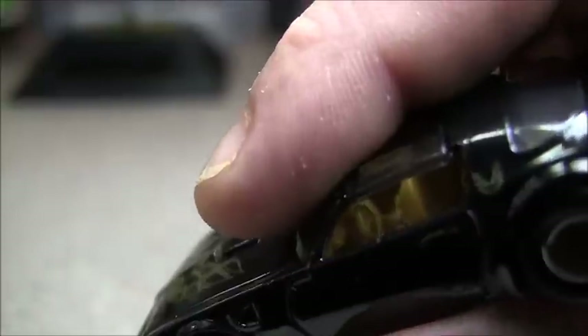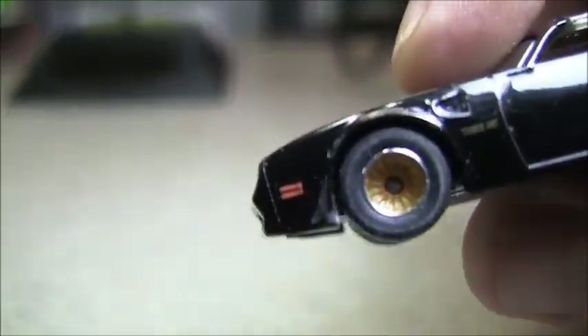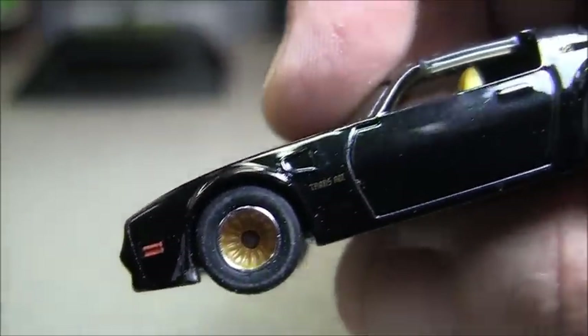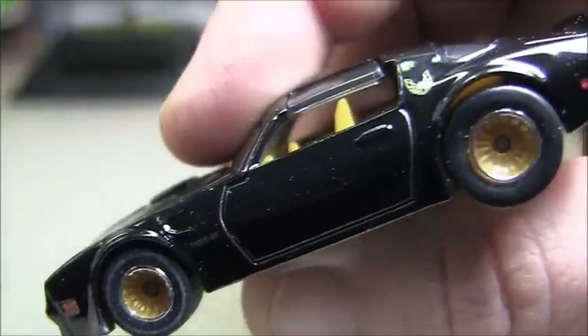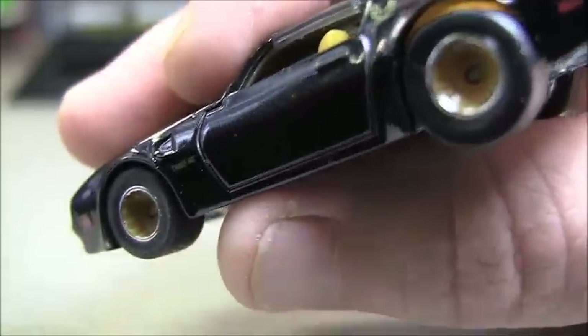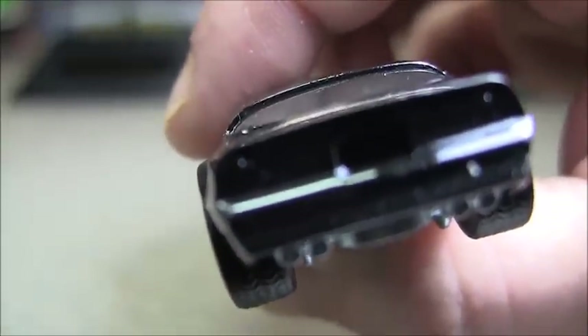The interior is kind of a tan, yellowish. I really love the tires and wheels. Not correct, but it's more of a hot rod. You do have the side markers. Now in the rear, kind of a letdown — they didn't paint the lights at all.